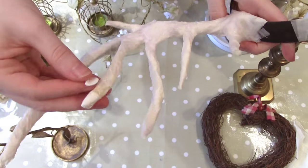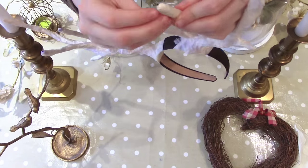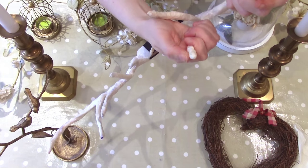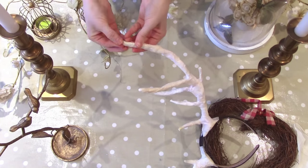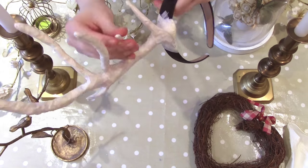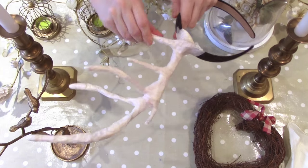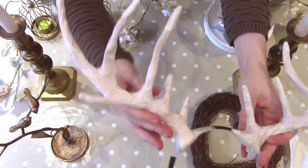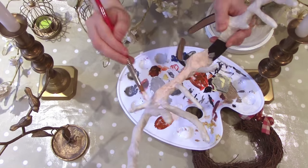Next, grab your air drying clay. Take a very small piece and make sure to make it fairly thin for easier application. Add the air dry clay to the tips of each antler branch and smooth it down to blend it in with the rest of the antler. You can skip this step if you want; however, the clay gives a smoother and rounder finish to the antler tips. This stuff is super soft and easy to use — it can be easily molded and dries very quickly. Keep going until all the branches are done, and then it's time for the final step!